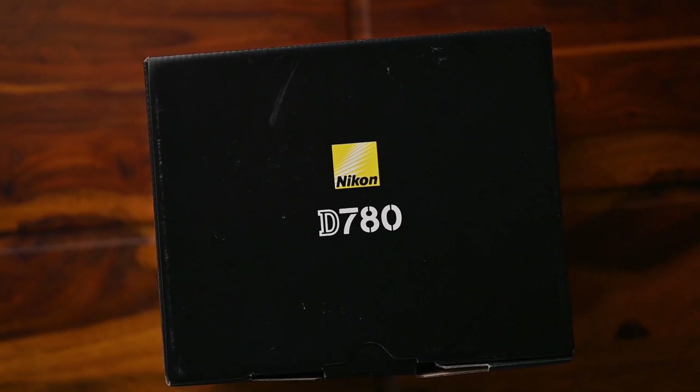Hello everyone, I'm Neeta Shankar. I'm a wedding and lifestyle photographer from Bangalore. Today I'm doing a quick unboxing and first impressions video of Nikon's latest DSLR, the D780. The D780 is the upgrade to the D750, which came over five and a half years ago, so this is a much awaited camera. Let's open the box and see what's inside.